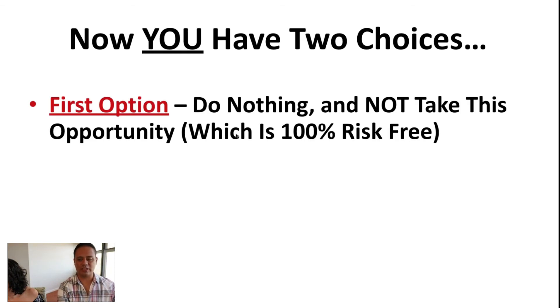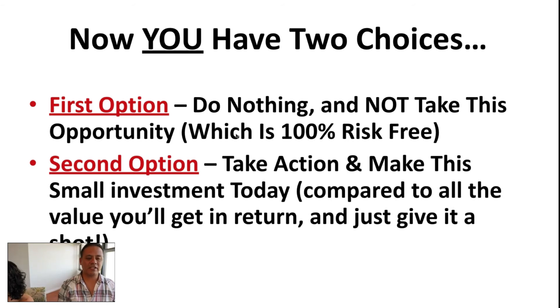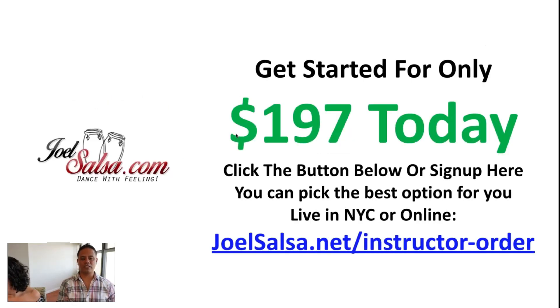You have two choices: option one is do nothing — don't take this opportunity, which is 100% risk-free in that you don't risk anything, but you are not getting the results. Option two is take action right now, make this small investment, jump in, and start applying all these things. You will see the return — you just have to give it a shot. If you think this is something you really want to learn step by step, we're going to cover everything.